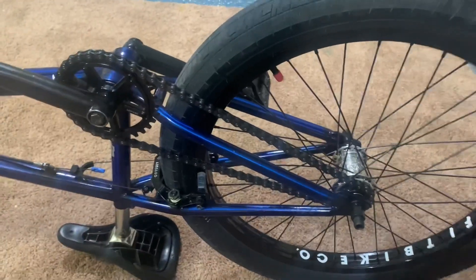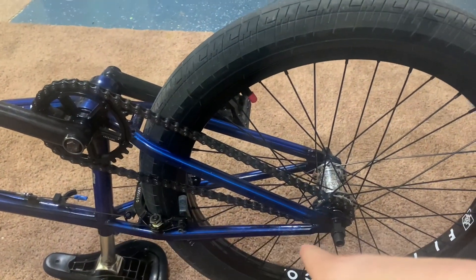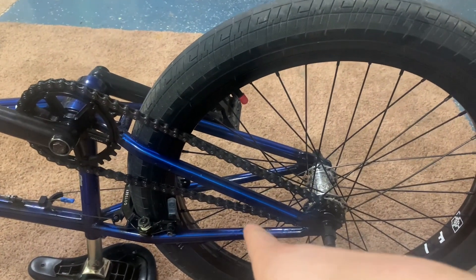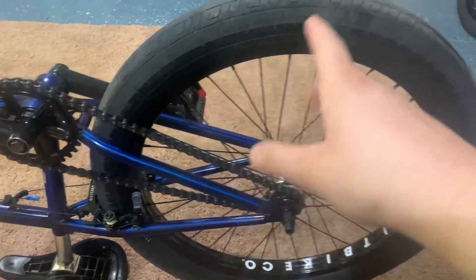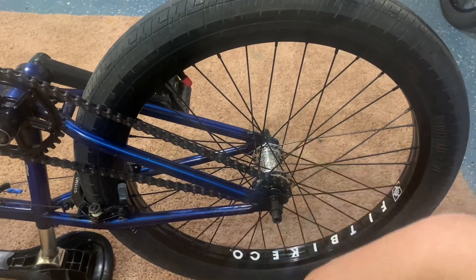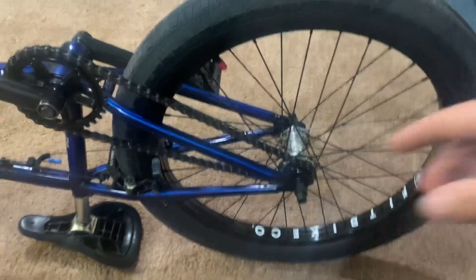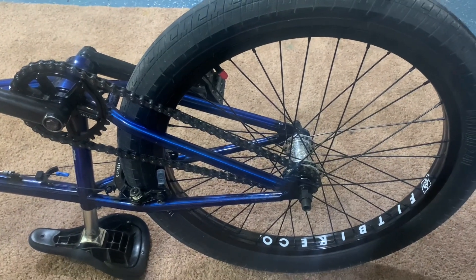On this other bike I've got 30-11. So 30 divided by 11 is 2.727, and then 2.727 times 22 is basically 60-inch rollout. So the 20-inch and the 22-inch bikes have essentially the same gearing.